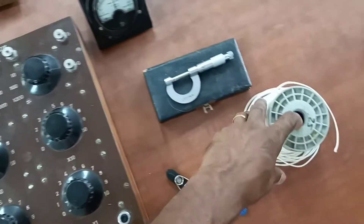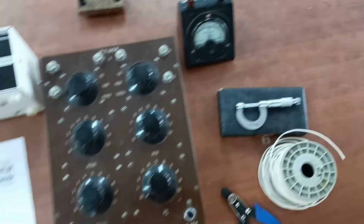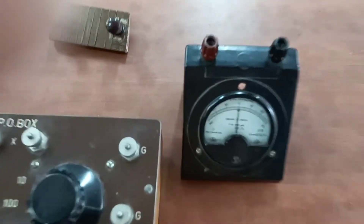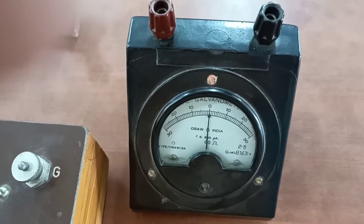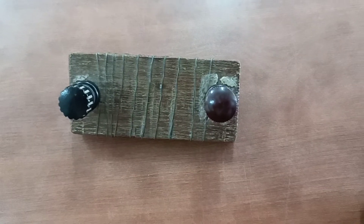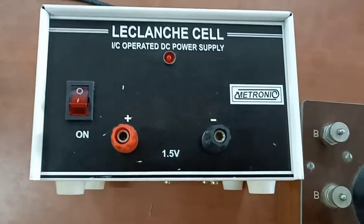We have to use the connecting wire — thread insulation connecting wire. We have to note the deflection, use the unknown resistance, use the regulator power supply, and use a 1.5 volt battery.